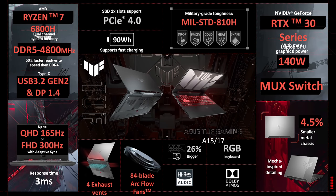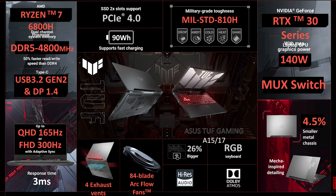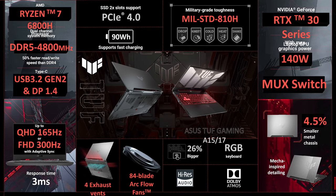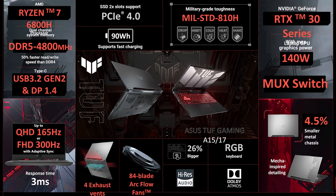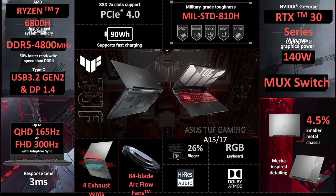Alright let's get into the TUF series next, which is meant to be their more budget-friendly options. Despite that, ASUS is still going all in on the MUX switch by adding it to their TUF models too. The ASUS TUF A15 has been refreshed with AMD Ryzen 7 6800H processor and DDR5 memory, so faster PCIe Gen 4 storage here too.